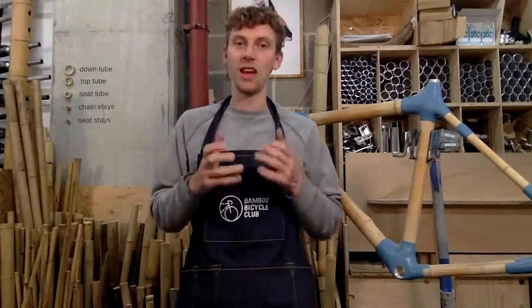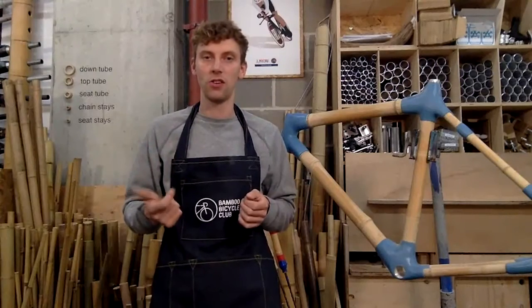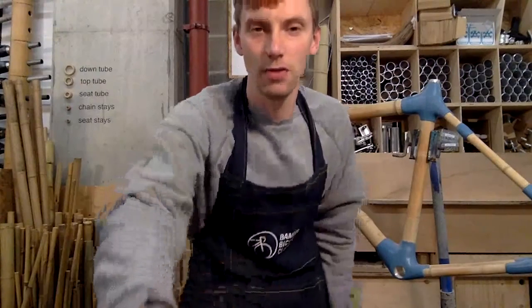Thank you ever so much for tuning into this Workshop Wednesday — this is our sixth one. If you want to see any others, tune into our Facebook and Instagram Live. Thank you ever so much, bye for now.